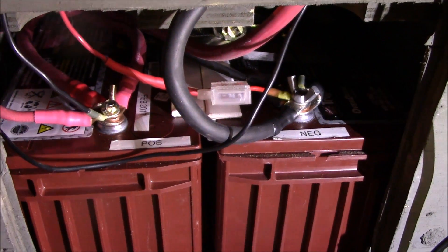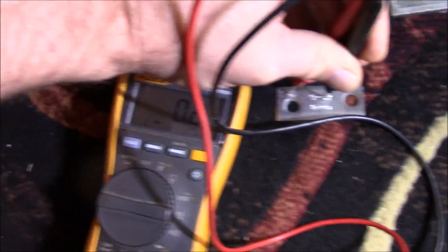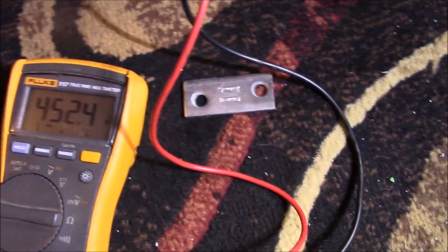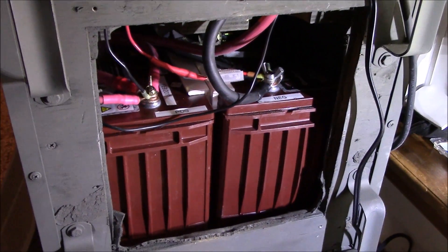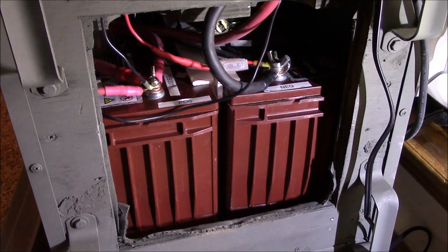I've ruled out a dead short, and this is a piece of super strut over here — really thick — so they do conduct, but I just want to know what would be the best option here. Let me know what you think and if they make something along these lines.